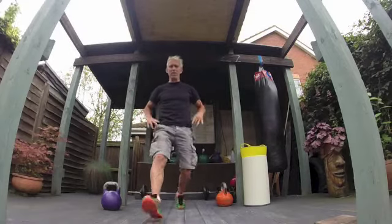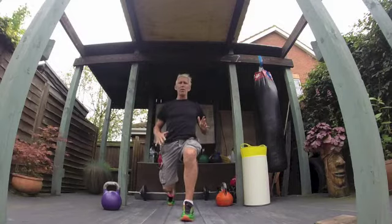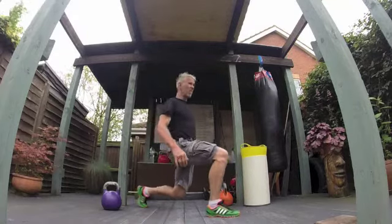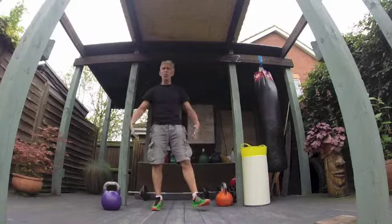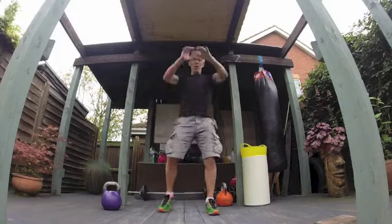What I tend to do is a bit of dynamic stretching. I'm doing alternate lunges here, nice and steady, not going too deep, coming sideways on just to open my hip flexors a little bit. I probably do 10 or 20 of those just to wake my legs up and get those hip flexors going.